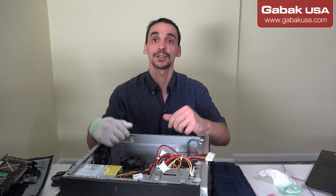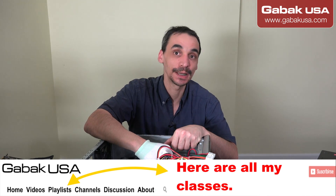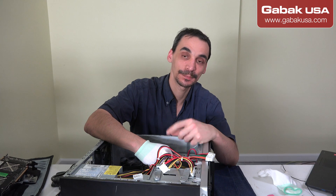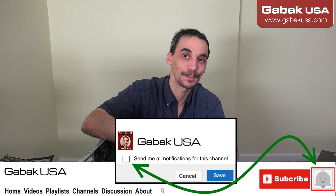I hope you have enjoyed this class. Remember to click on the little bell so that every time I upload a video on YouTube, YouTube will let you know. Click on like, leave me your comment in the section below, and see you in the next class. Bye.